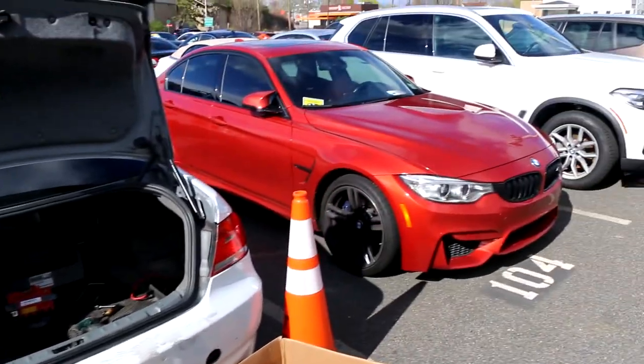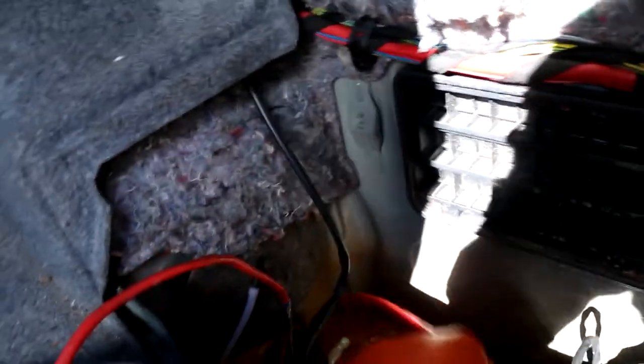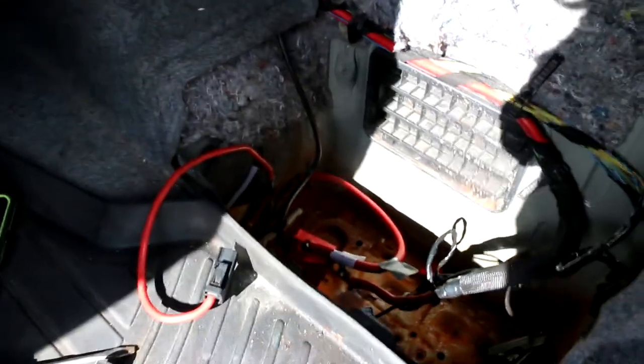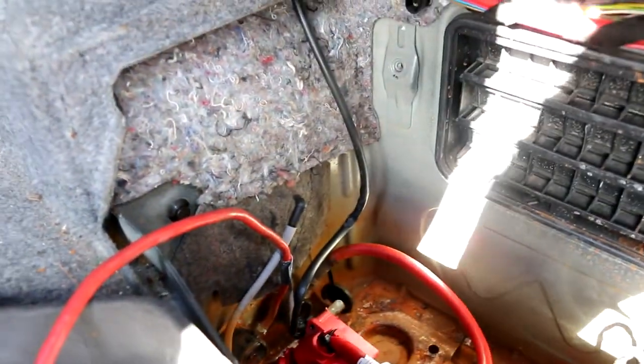I'm here at the dealership. I just took the battery out and you guys can see all the rust in here. I actually found this positive cable to be loose, and the other one seemed loose as well. I'm going to take this apart and clean it up. I may purchase a new cable from BMW if I have to. Both cables are actually loose — even this main positive one is loose too. So I'm going to take these out right now.